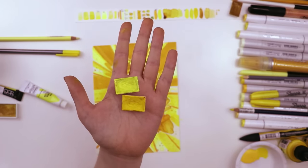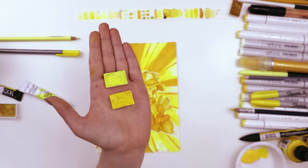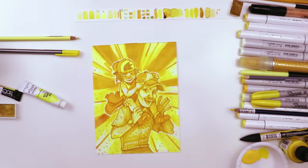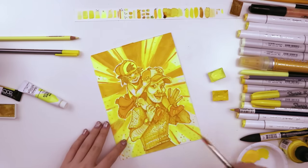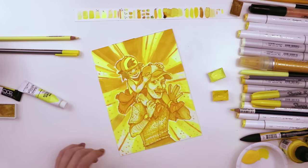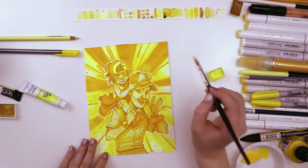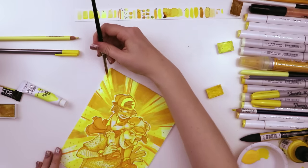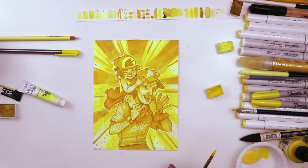These are my final two St. Petersburg White Nights watercolors — the light one is Cadmium Yellow and the darker one is Cadmium Yellow Medium. I used the Cadmium Lemon to lighten up the dark sections of the starburst that were near the characters, adding some atmosphere and making them look like they're standing in front of the starburst instead of being engulfed by it. And with the darker Cadmium Yellow, I just added some more stripes to the starburst.